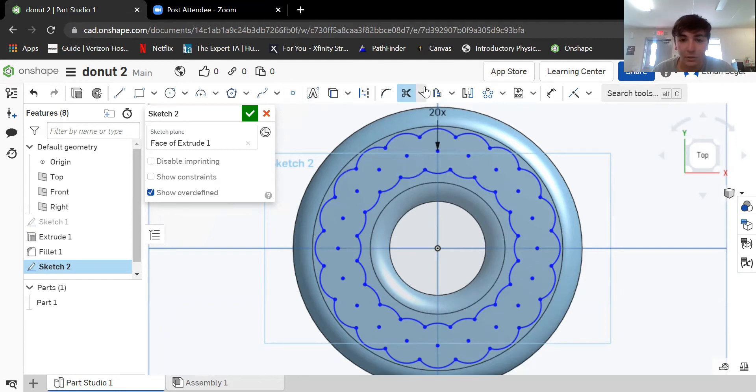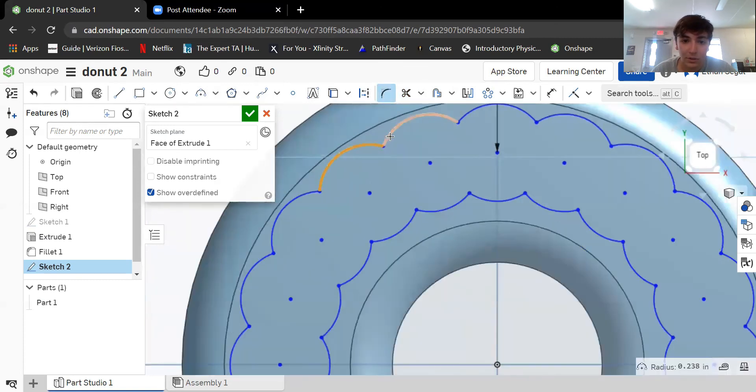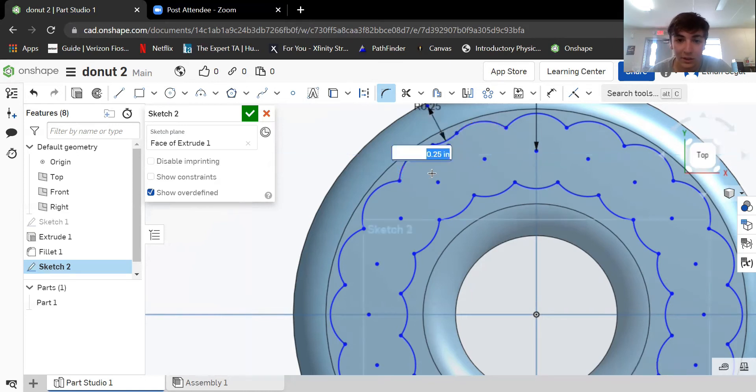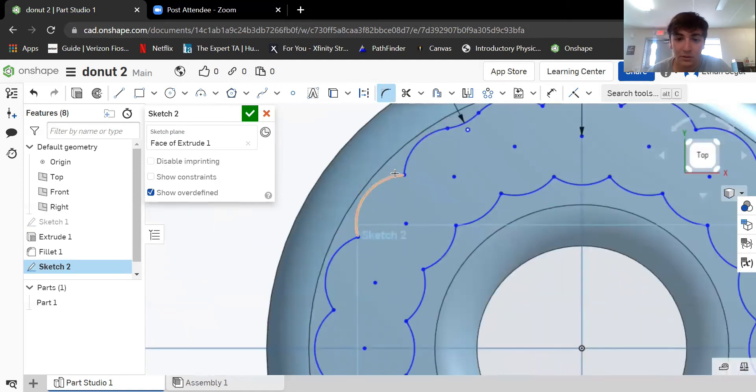All right, now we're going to do a lot more clicking. We're going to add a fillet here — click this and click that. You can see it blends everything together nicely. I think 0.25 looks good. If you mess up, just click escape. When you have the preview, there's a little green check on the mouse — click to confirm. I'm fine with 0.25, enter.